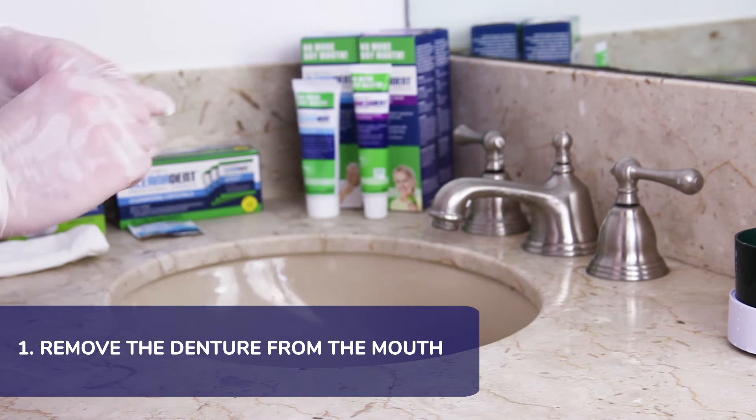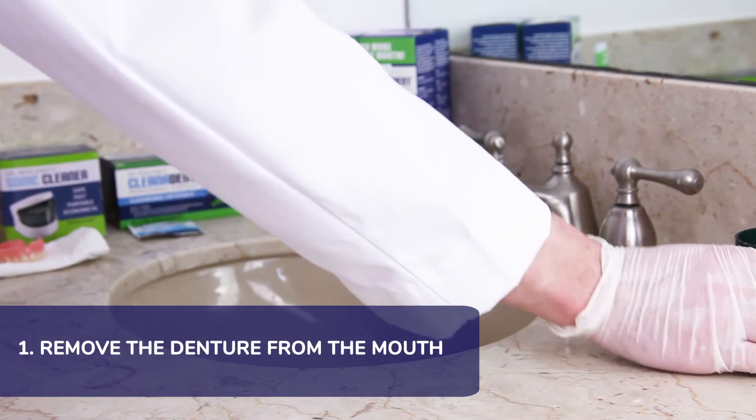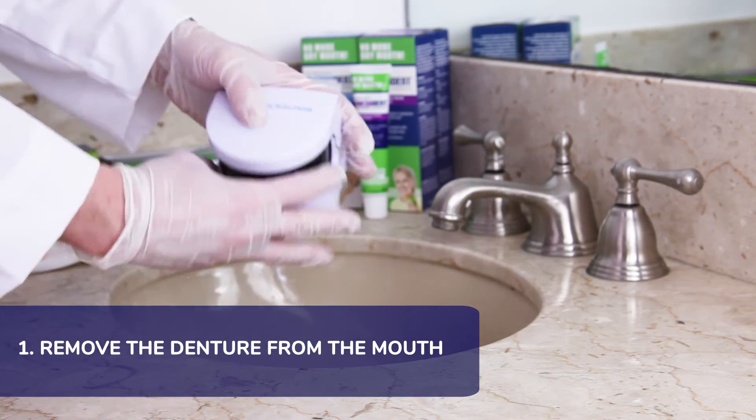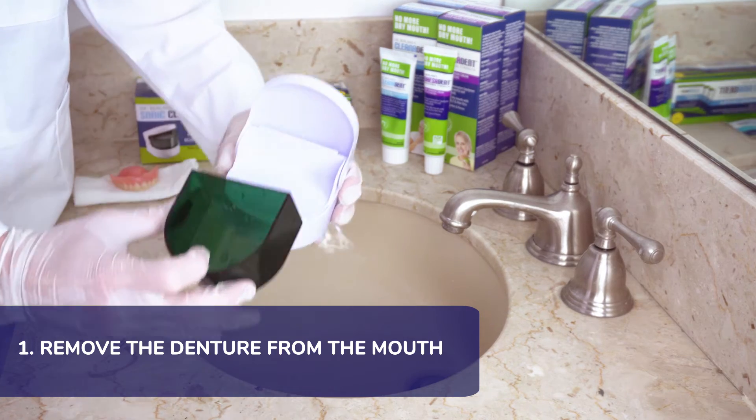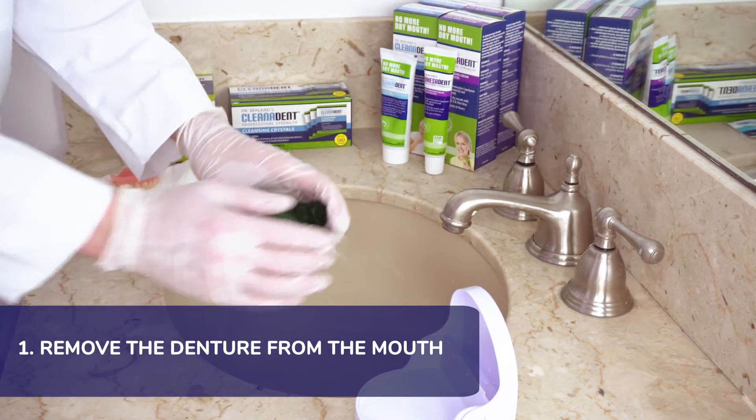First, remove the denture from your mouth, and be sure to remove any biofilm, food, or denture adhesive from the denture. I recommend using Clean-O-Dent paste with water and an extra soft toothbrush.